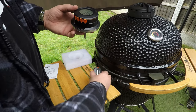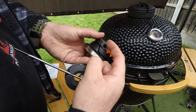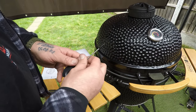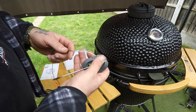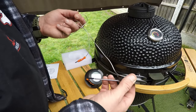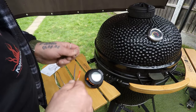You also get this probe — so you can connect one, two, three, up to four probes. If you're cooking a lot of meat or large cuts, you might want to use more than one, but usually I find two is more than enough.